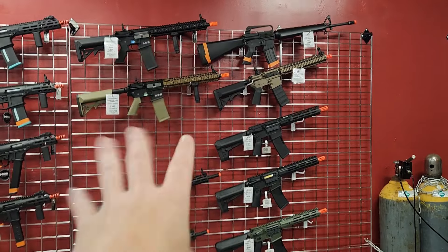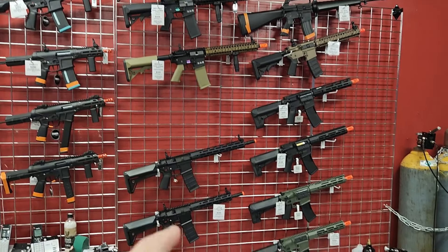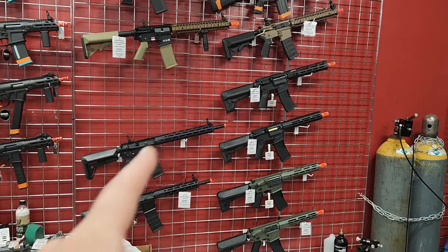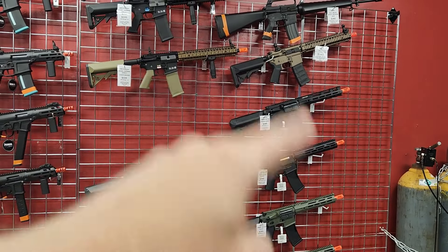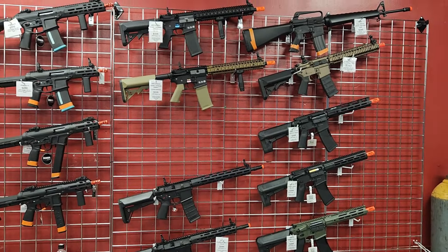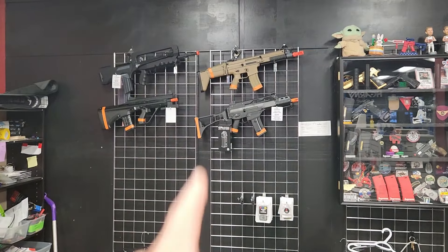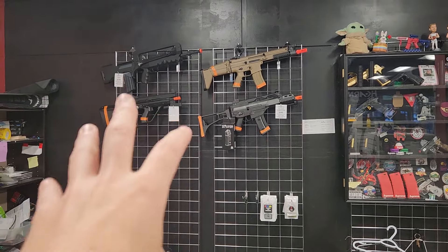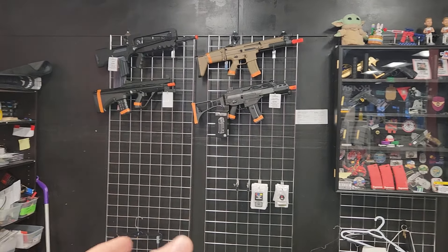Down here I have the high-end stuff: the SEMAs, the Specna Daniel Defense, my Crytex. This is more like the $300 to $400 range for performance. Shifting over here, I call this kind of the European wall — just sort of miscellaneous stuff that looks cool, still around the $250 range. I've got the plastic SCAR, G36.